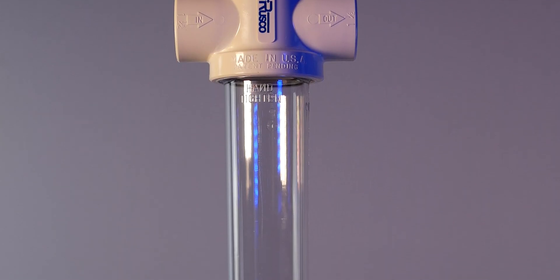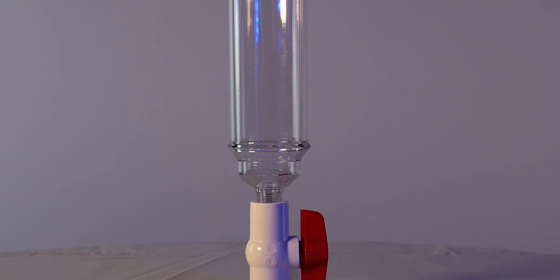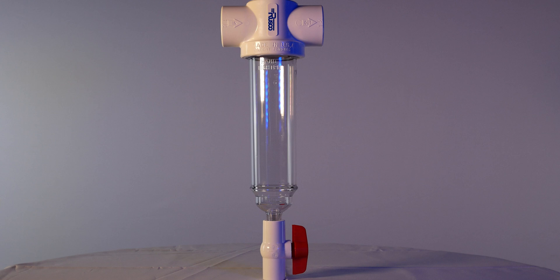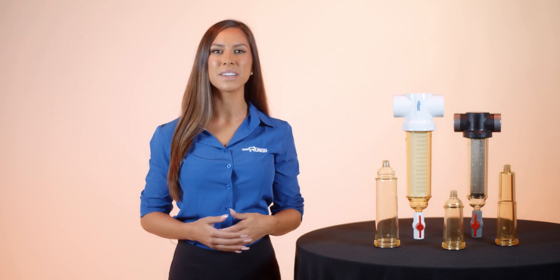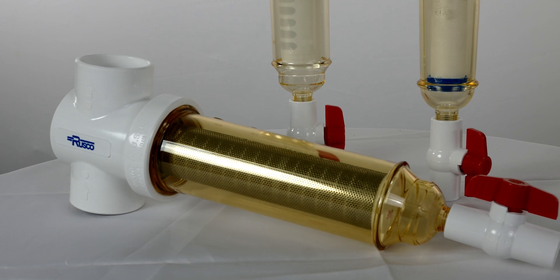The standard cover that comes with the majority of Rusco filters is plastic and transparent. This see-through cover makes it super easy to know exactly when it's time to flush out your filter to prevent unnecessary clogging. A chemical resistant cover is also see-through, but you'll notice it has a yellowish tint to it.